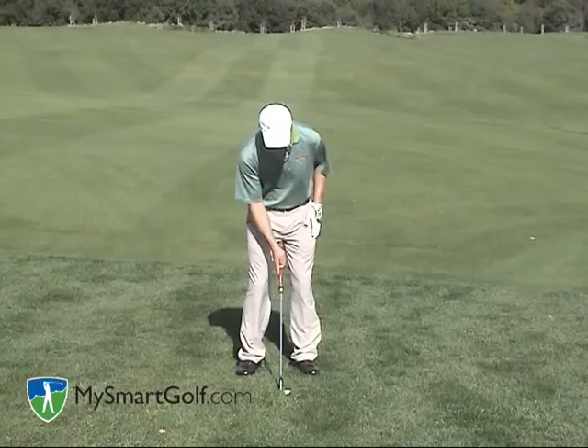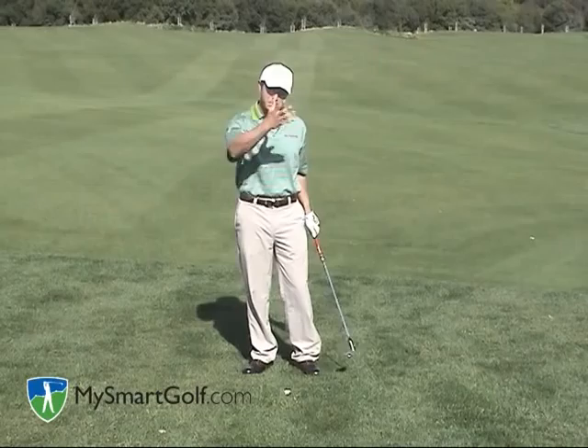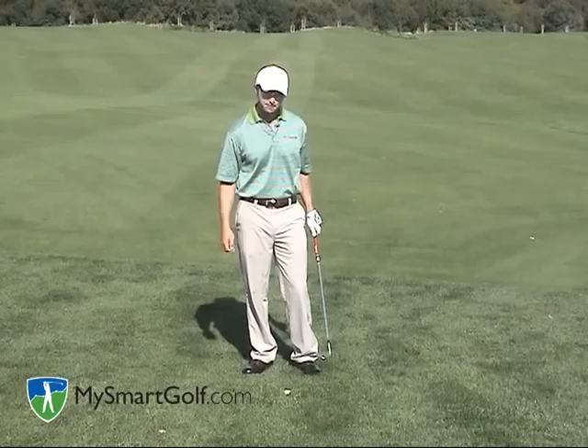So ball forward in my stance, club face slightly open, weight a little forward. When I make the swing, I want to make sure that I thump the ground with the bounce of the club. And if you can see my finish here, my club face has stayed open. That's also going to help me keep the loft on the face and maintain the bounce, which is going to slide through the grass.